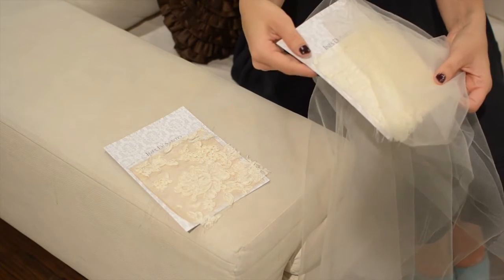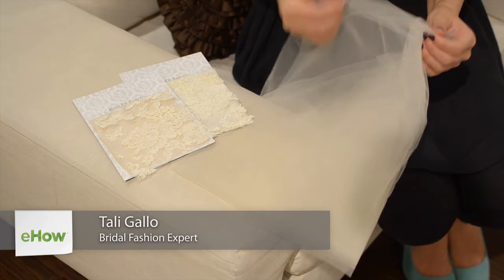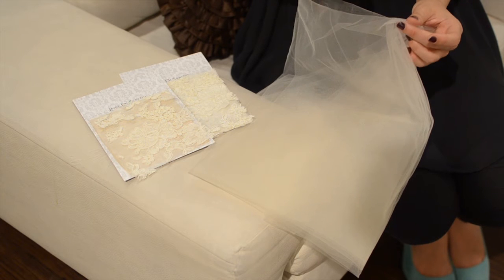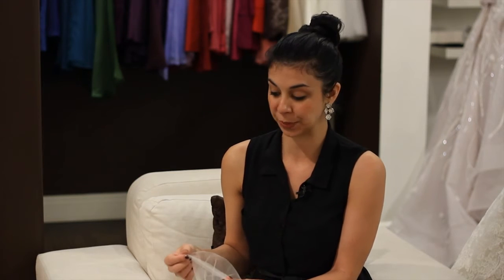Hi, I'm Tali Gallo, here to talk about what kind of tulle to use for a bridal veil. There are many different tulle options out there, and the biggest thing you want to look for is a fine tulle — one that has really tiny holes. Make sure there's no large netting, because it won't be as sheer and won't have the sheen.